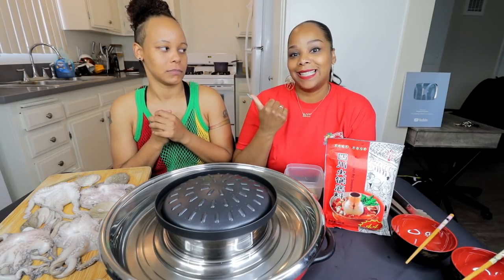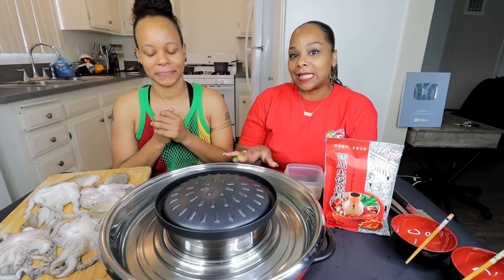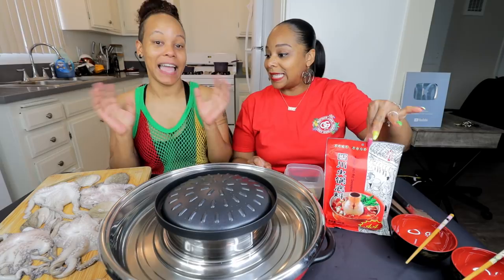Baby, tell them what we're doing. Today we are doing an octopus mukbang. I know y'all love when we do this, just like she does. But today we got a little twist — we're doing it in the hot pot. Y'all gonna watch us cook this. We got some hot pots. I am so excited.